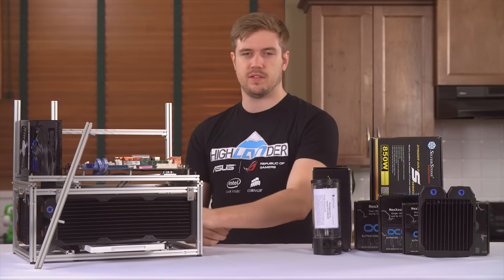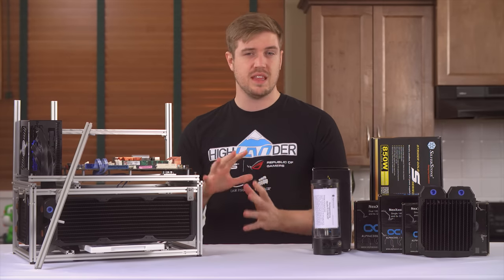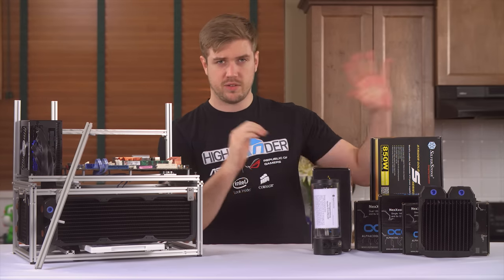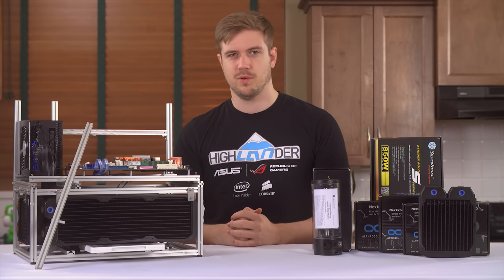I want to see how I can access things in the bottom of the computer. We're gonna try and answer all those questions in this video where I kind of mess around with this test bench. If you want to see all the rest of these build log videos as they come out, stay subscribed to Linus Tech Tips. Let's get a move on.